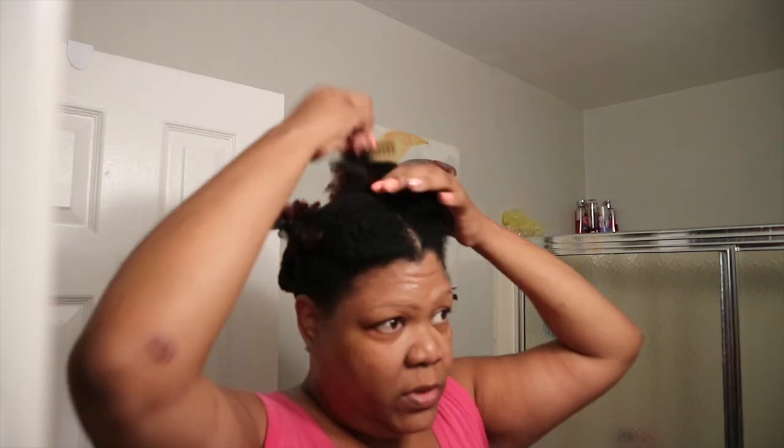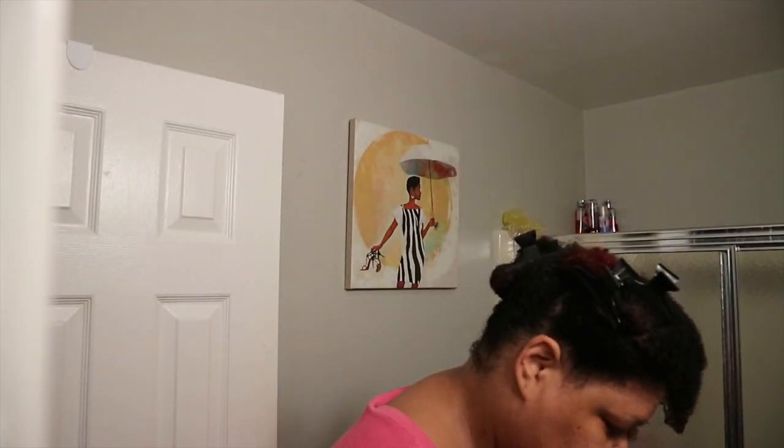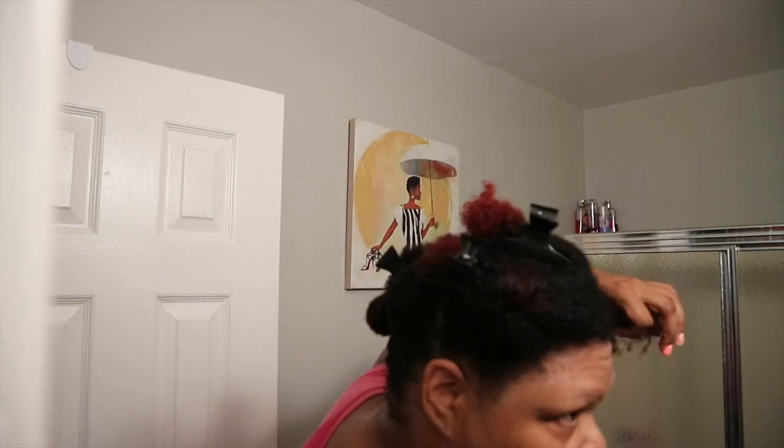I forgot to put a drop of this silk drops on it, but it did straighten it out really, really good. I want you to see how straight it is — like, seriously really, really straight. So I'm liking that. I'm going to put a little dime-size drop of this on my hair, and I will also put some heat protecting spray on it before I move to the next row.